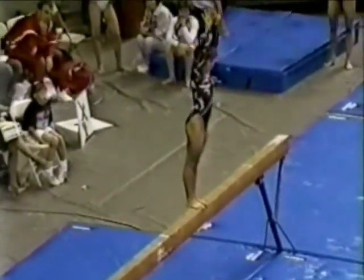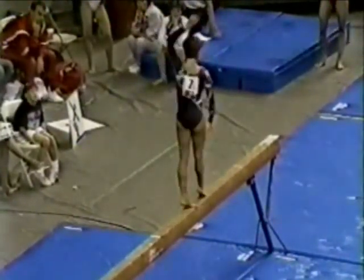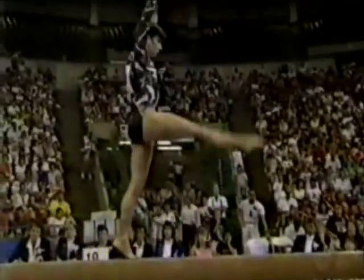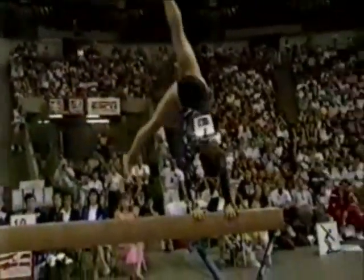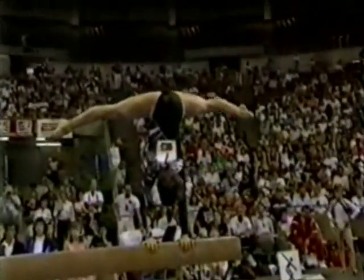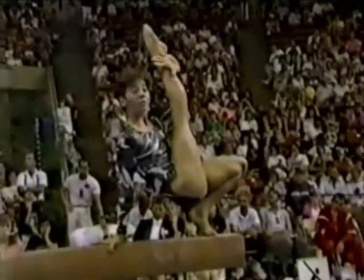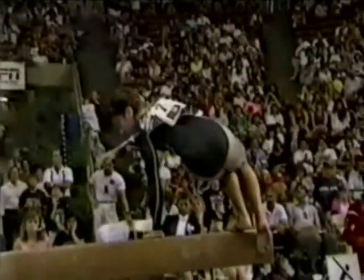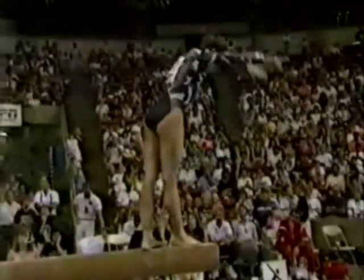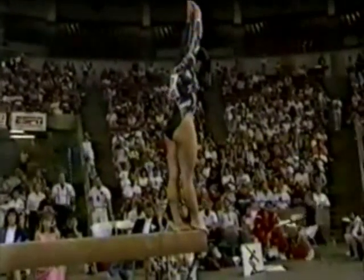It's always nice to see a gymnast that's been obviously working very, very hard. Her consistency is showing that. Now that's unusual — a stride leap sideways on the beam like that. Christy has a good combination of difficulty in the routine with acrobatic elements, but also nice form and nice dance. She has really got some originality in this routine, both in that tumbling pass with that half turn out, and then with the stride leap sideways on the beam.